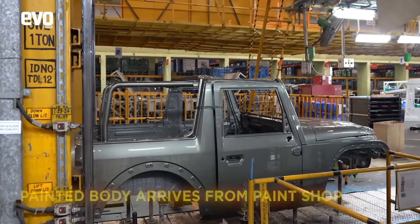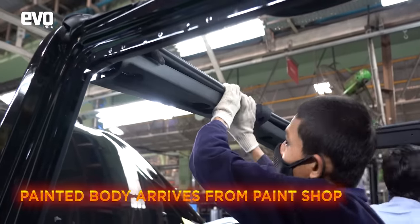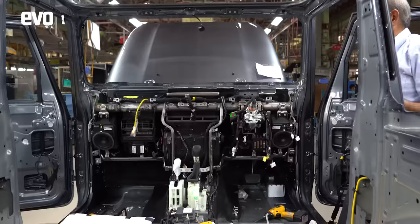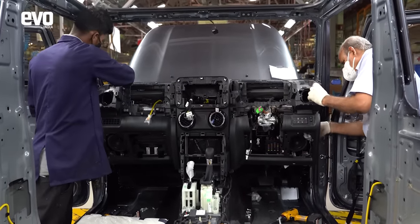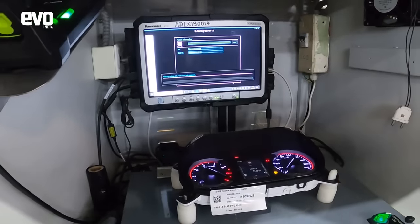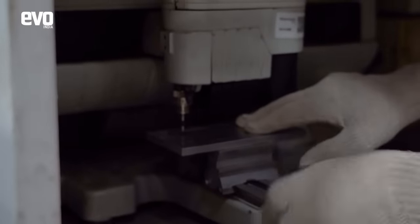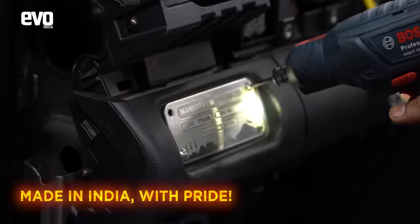The painted body then runs down the assembly line where it comes to life. The wiring goes into it and so do the trim elements. In the next step, the dashboard unit is fitted in. Then the unique touch of the Thar: the vin plate gets the serial number engraved on the line itself and it is then fitted with pride on the dashboard.